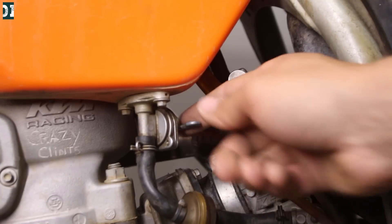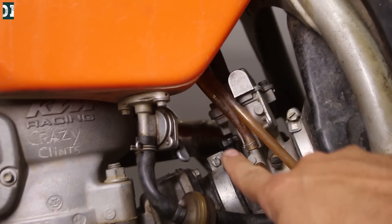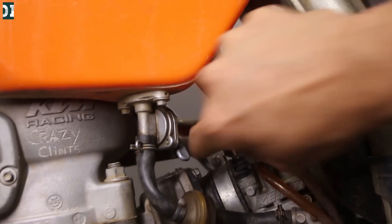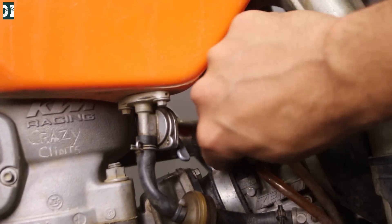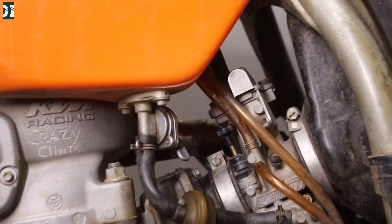So here is your petcock — that's how you turn on your fuel. Put it down and there is your choke. Pull it up — it should stay like that. Turn it off, then on. Now you're ready to kick.